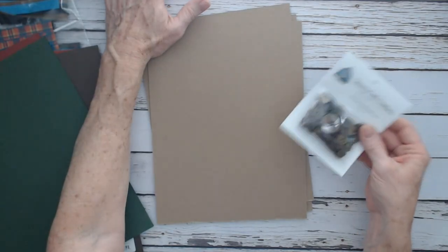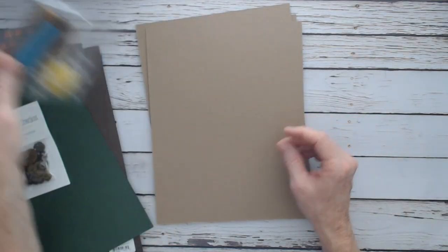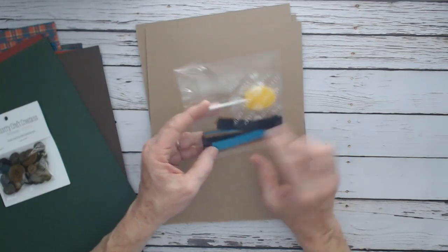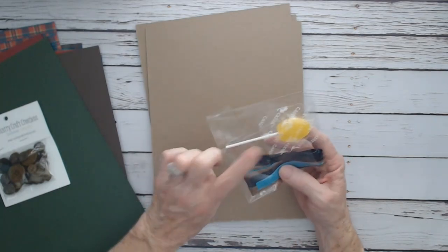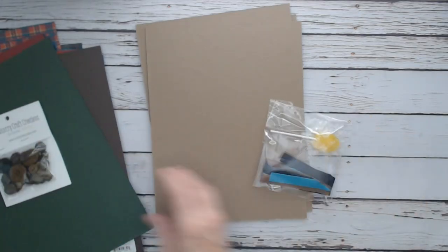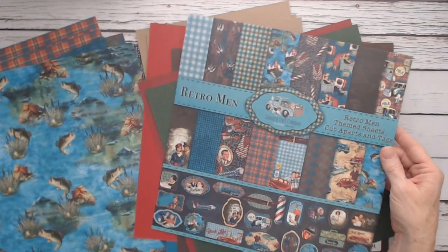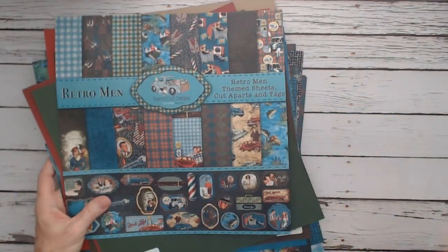You can't go wrong with that. Lots of colors available in the online store. I also got seam binding ribbon: a pretty chill blue, a nice brown, and a black. So that's the first package — Retro Men. Let me get ready and show you the next one.